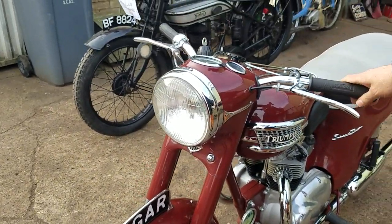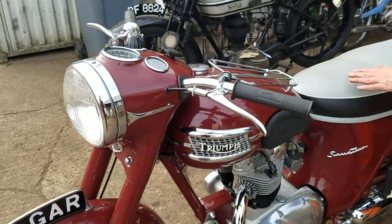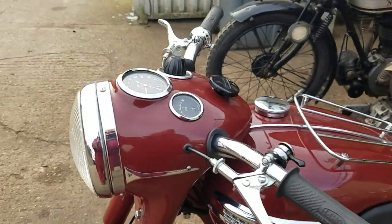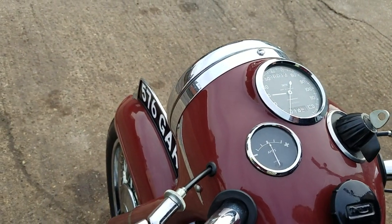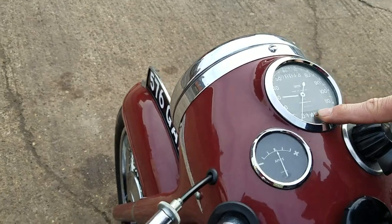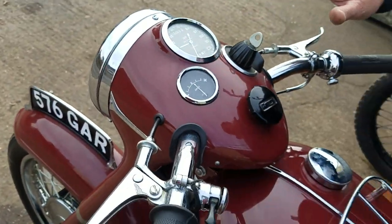Here we have a 1959 Triumph Speed Twin — '58. It's been nicely restored and I've been for a road test and I've put 14 miles on it, so it's fresh built.